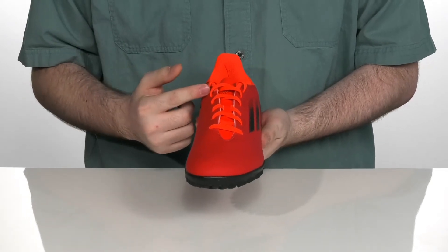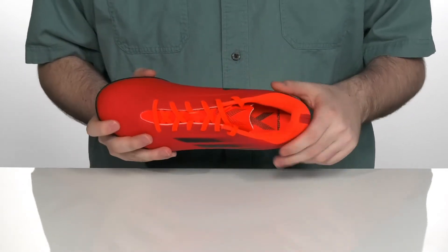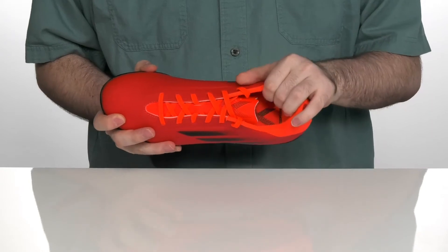It has an easy lace-up system so you can throw these on and off, with a very padded interior to hug your foot securely.